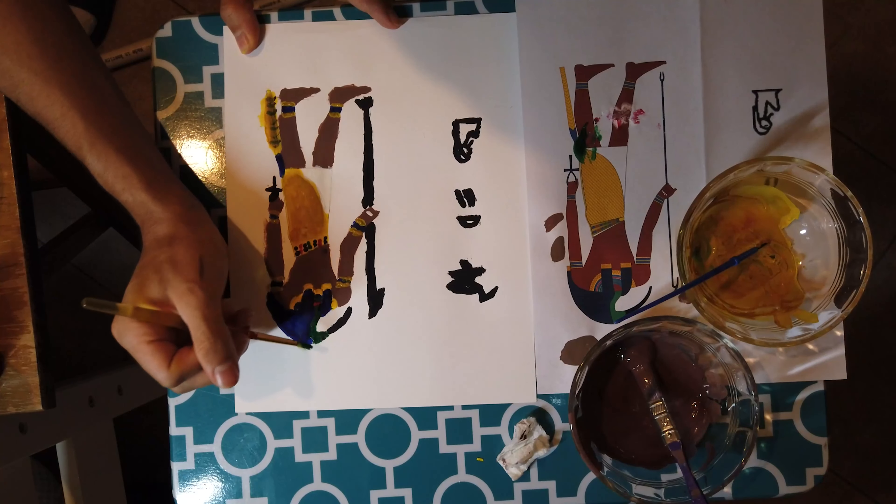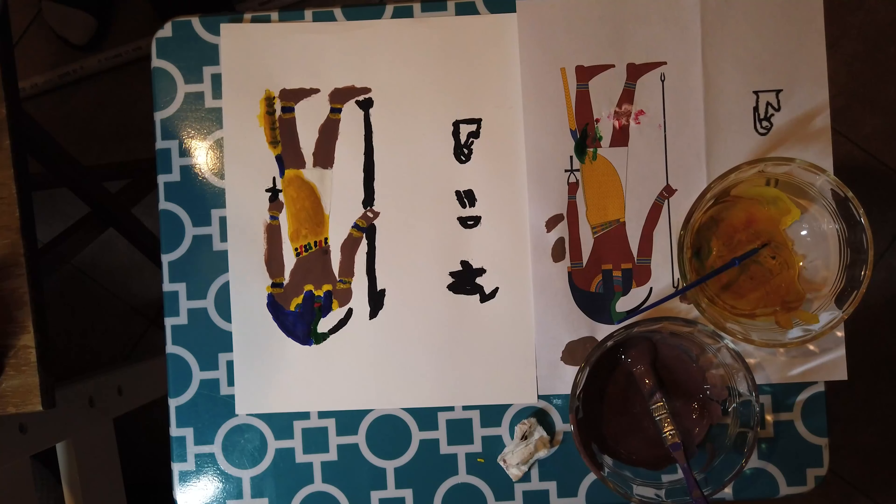Luckily the blue was a dark blue, the one that came in the package with all the tempera paints.